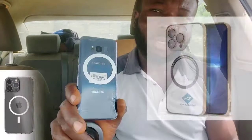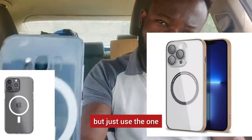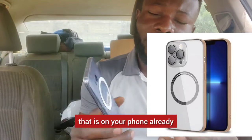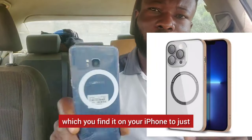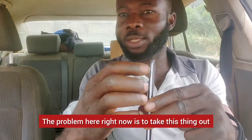They already know what exists and create something that blends into that environment. For MagSafe iPhones, you won't even need the separate plate — just use the MagSafe built into your iPhone, place it right there, and it's done. Oh my gosh — now here is the problem. I got a problem: taking this thing out.